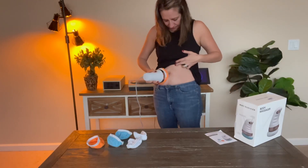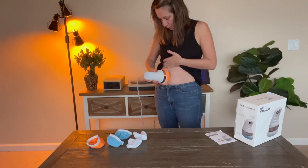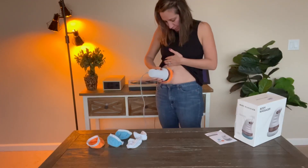Anytime you use devices like this, you definitely want to make sure you drink a lot of water, as it creates movement in your body.